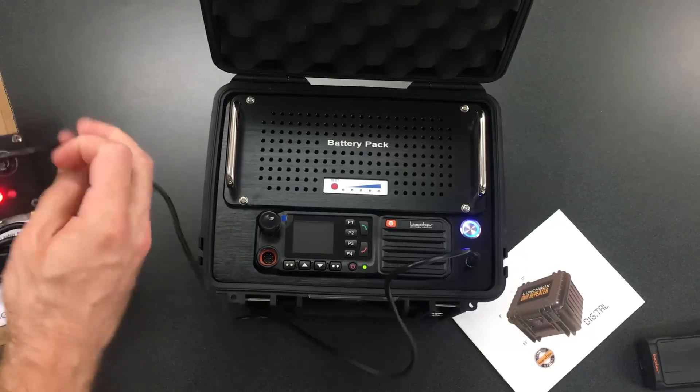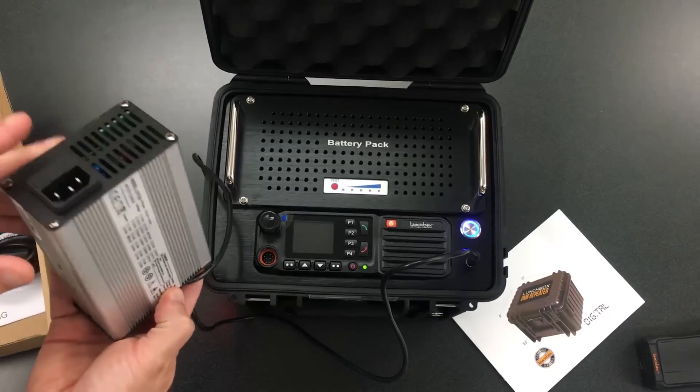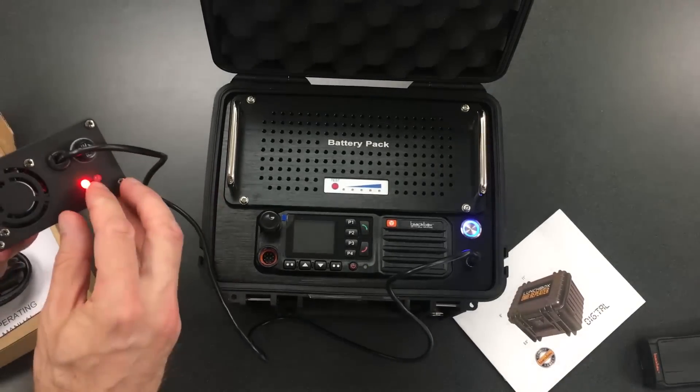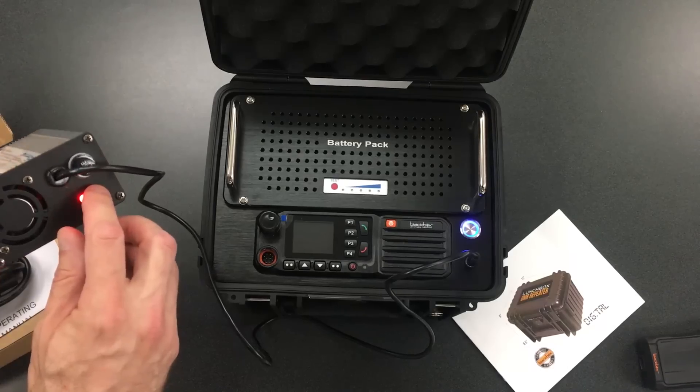The charging cable simply plugs in right here. The red light will come on once everything is plugged in. Both red lights will come on once this is plugged into the wall. Once it's fully charged, the green light will come on.